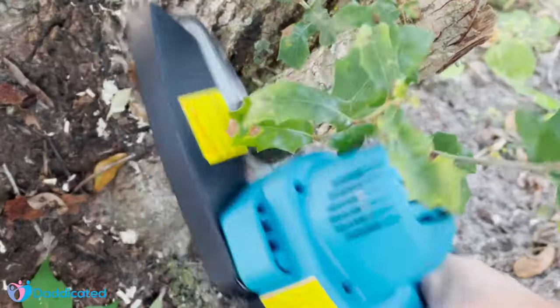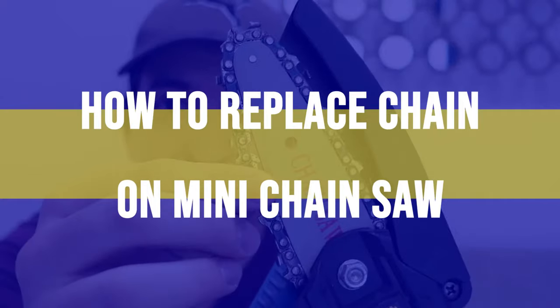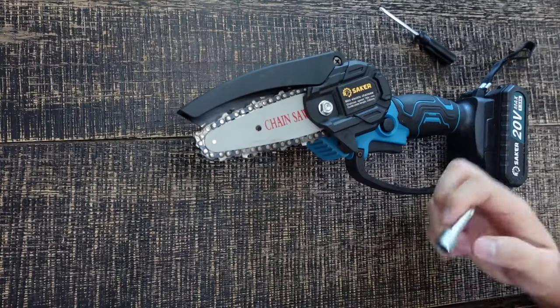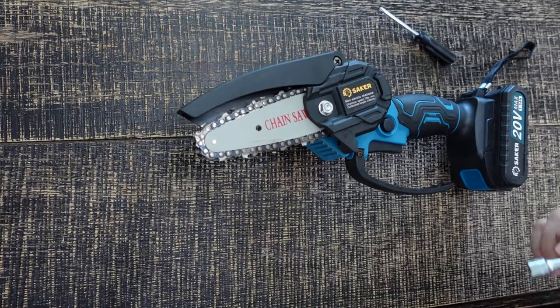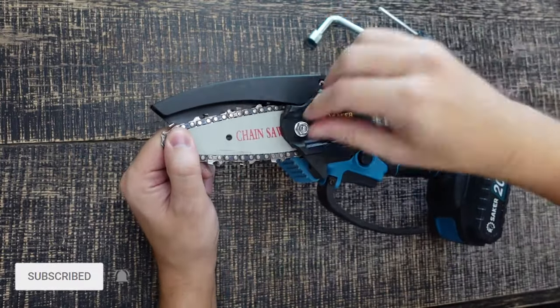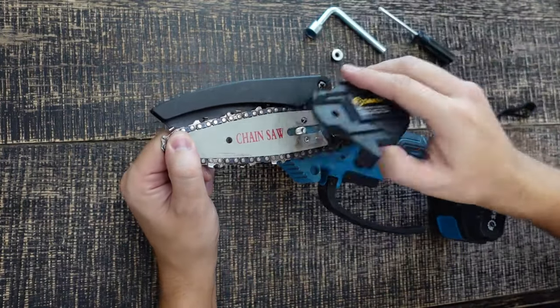This is my mini chainsaw, and in this video I'll show you how to replace a mini chainsaw chain. Let's begin. The chainsaw came with one of these tools, but if you don't have it, just use a socket set. You're gonna need to remove this screw right here — it comes off fairly easily — then this cover pops up.